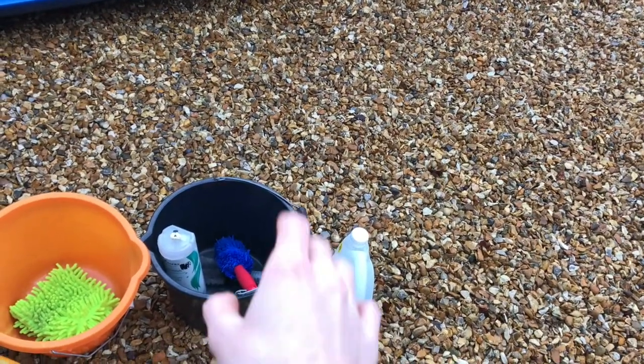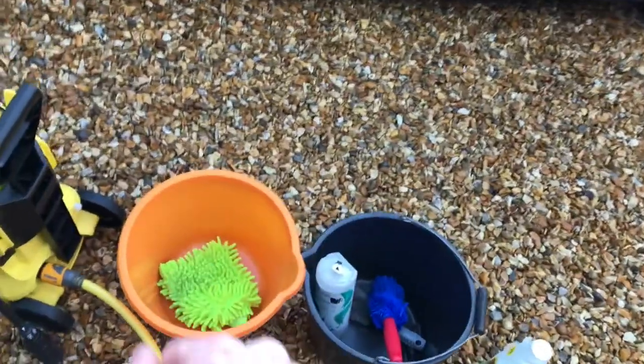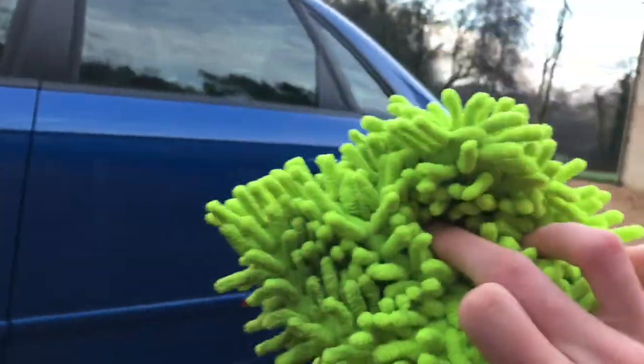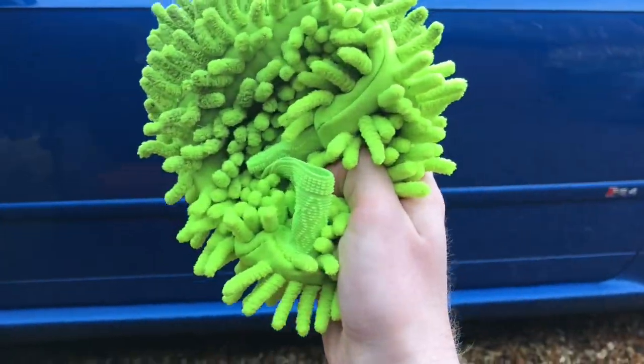Next you're going to need two buckets: one for dirty warm water and one for car shampoo warm water that is clean. Next you're going to need a wash mitt or a sponge. I prefer a wash mitt because it allows you to get around the contours of the car a little bit better than a sponge, because your hand is actually in there.